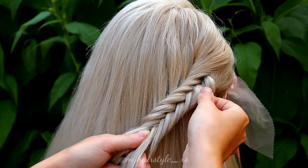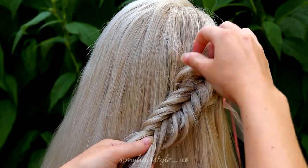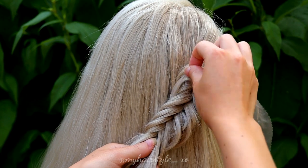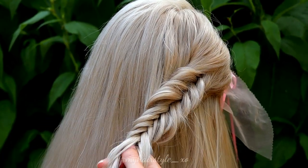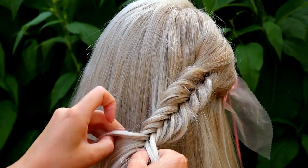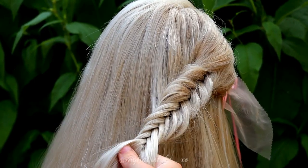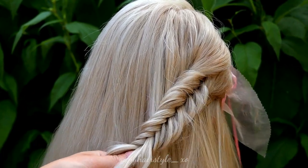Don't add too much hair, just a little bit, so you can make the braid turn the right way to the back of the hair. I also pancake the hair every once in a while so this hairstyle will get some extra volume.